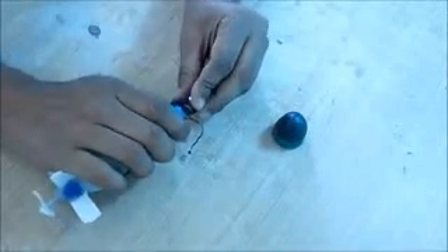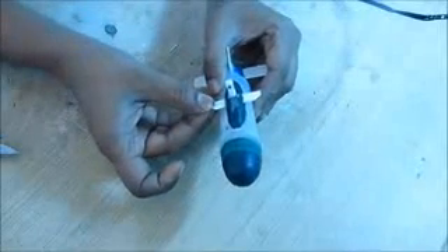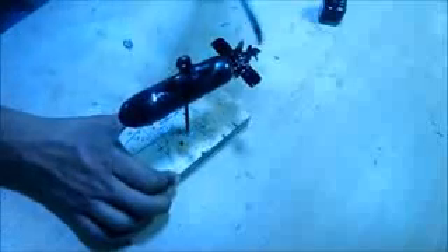Put the circuit board, battery, and switch back into the bottle and close the cap. Two small ballast weights can be added to increase the weight. Use some long screws insulated with duct tape and insert them into the bottle. Color the submarine with black fabric colors and draw some windows.